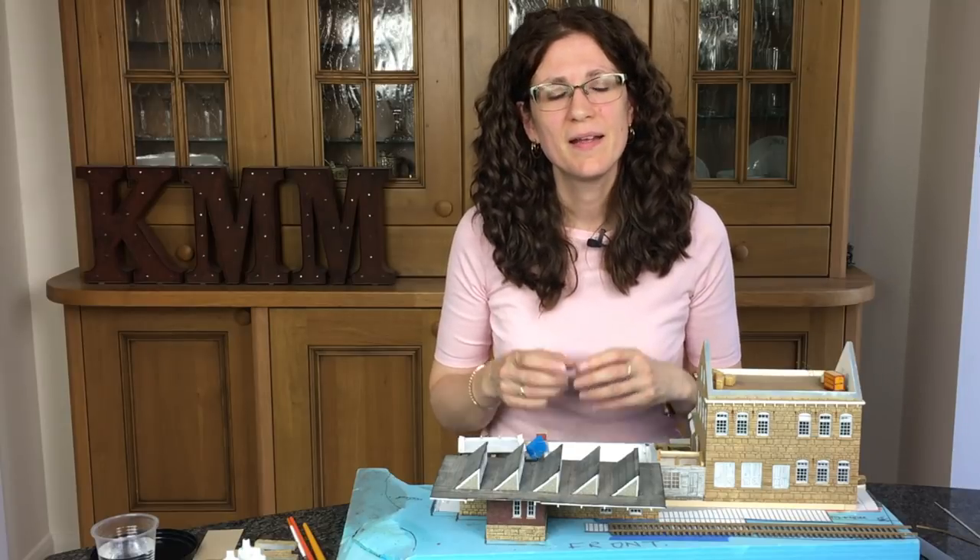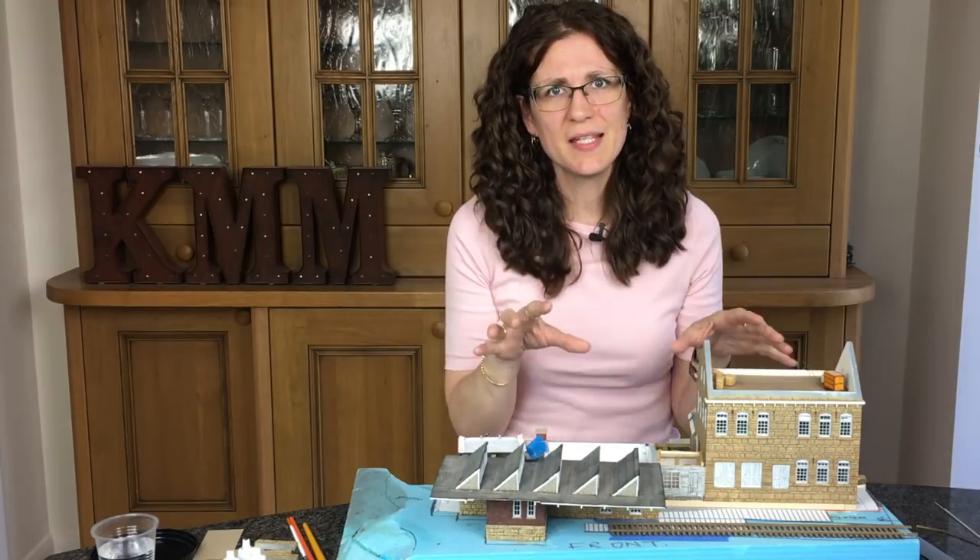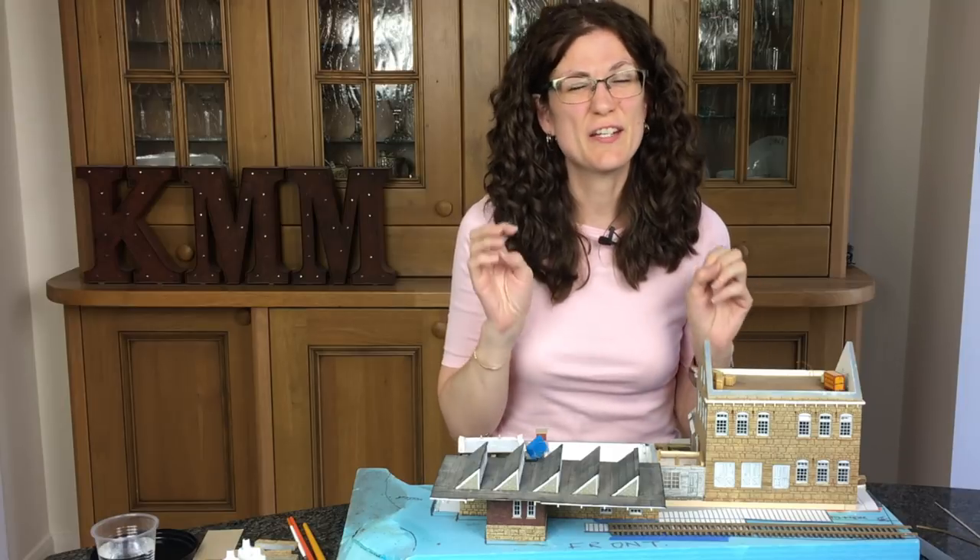Hi, my name is Kathy Millett and this week I'm taking this diorama that I started four years ago and I'm repainting the walls.